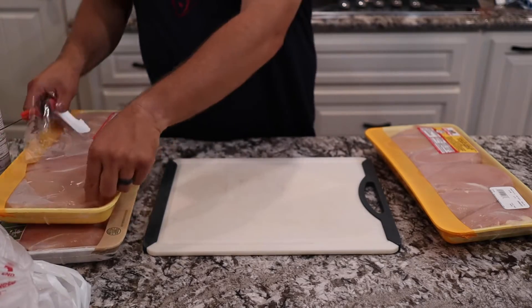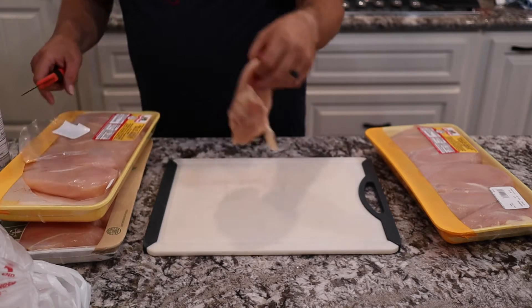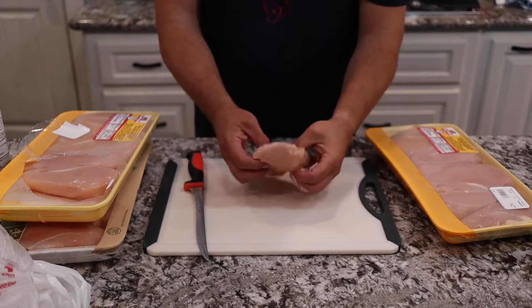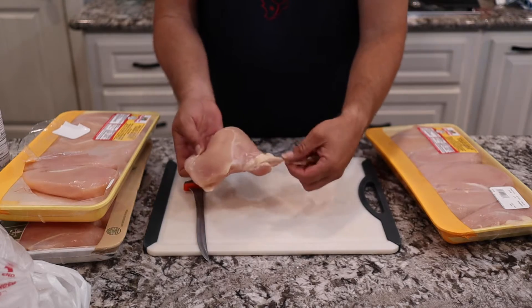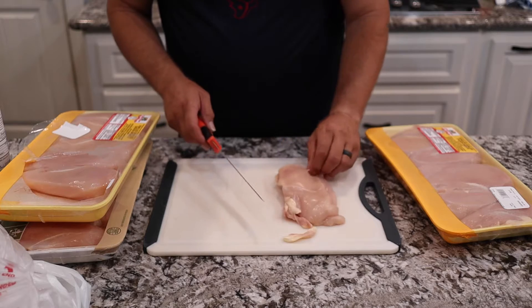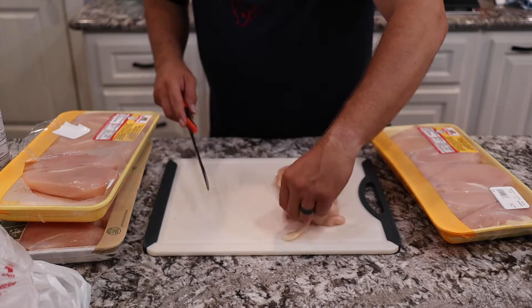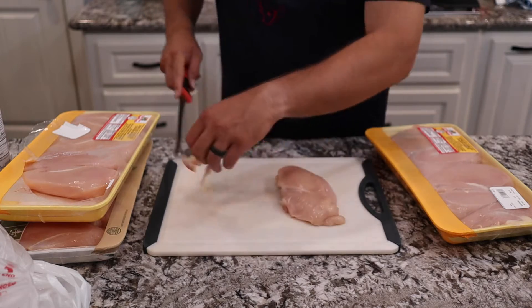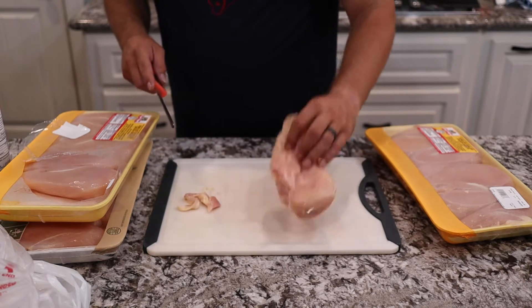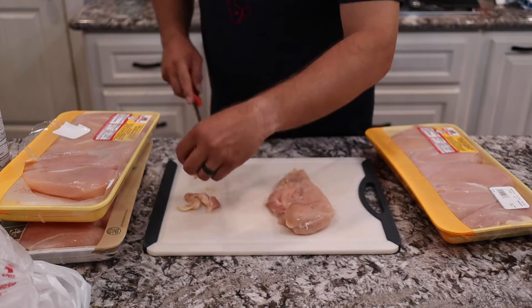Now we're going to take these breasts and trim off some of the excess stuff the butcher leaves on there — flaps of fat and some thin pieces. We want to make sure we get those cut off so we have a breast without a lot of hang-ons and fat. That fat doesn't render well in chicken breasts; it's just chunks of fat and gristle, so we want to get those off.